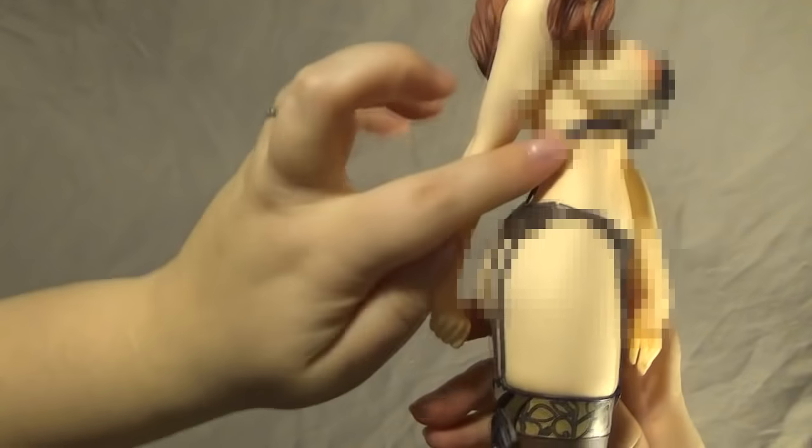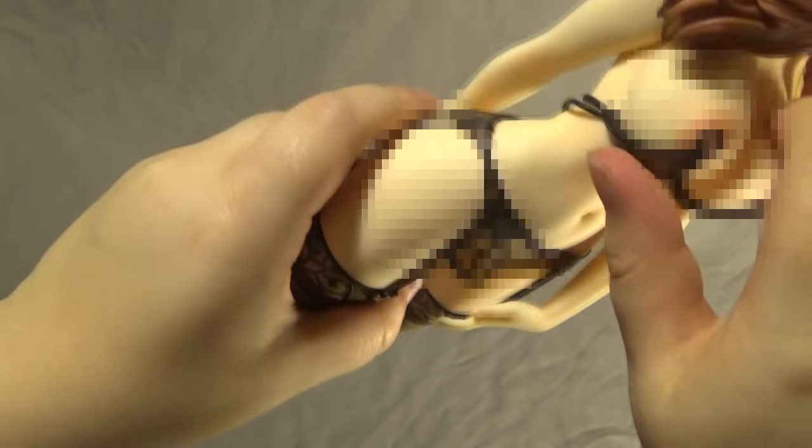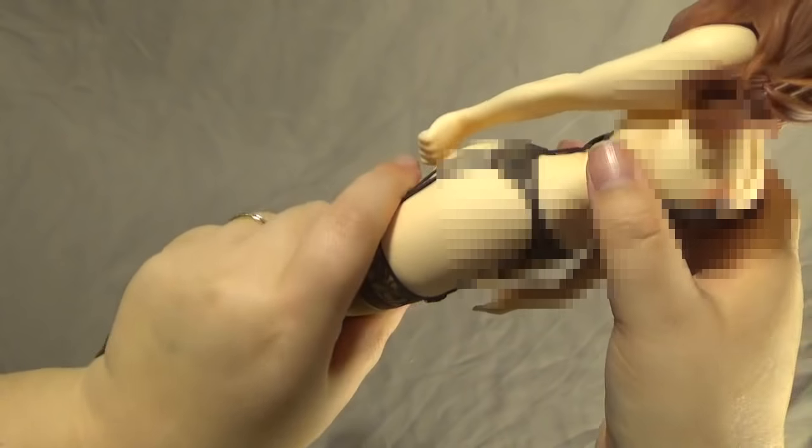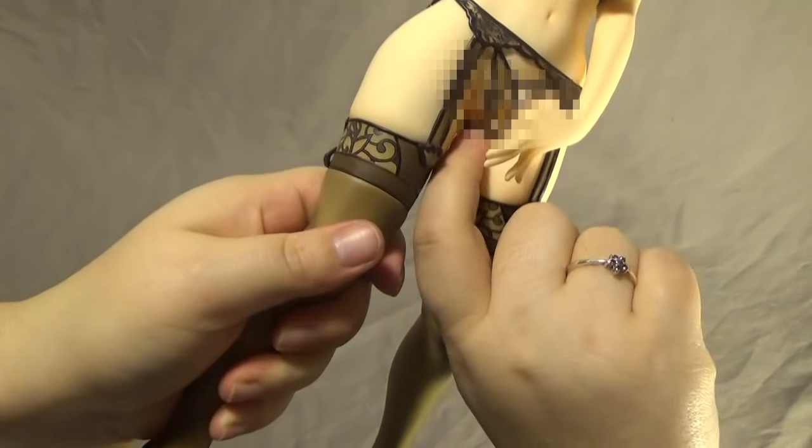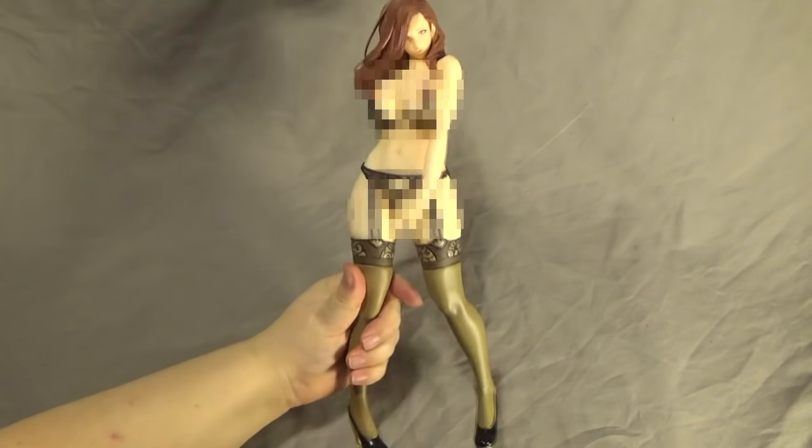The bra fastens on the sides of the garter belt. It was rather hard to put on — you actually have to take off her arms to put it on. The bra doesn't actually go over her nipples; it fastens onto her nipples, which is rather cute. Since I've taken off her arms they seem to be a bit wobbly, which is a bit of a shame, but it might just be a thing with this figure. That part doesn't really come around to the other side — it just sits there in between her legs.